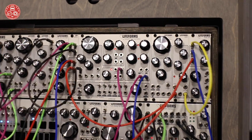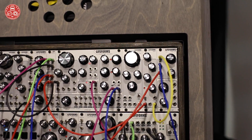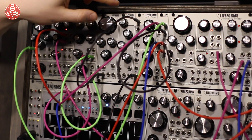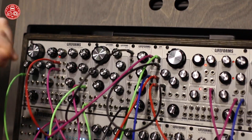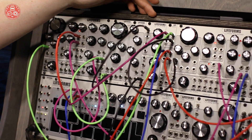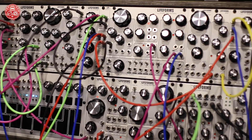We have several new utility modules that are very handy. We have a new ADSR with standard attack, decay, sustain, and release. It also has a trigger output so you can chain together modules.